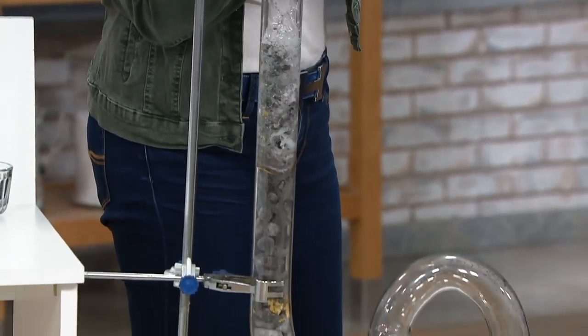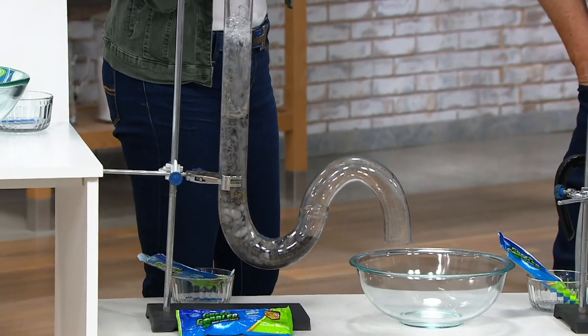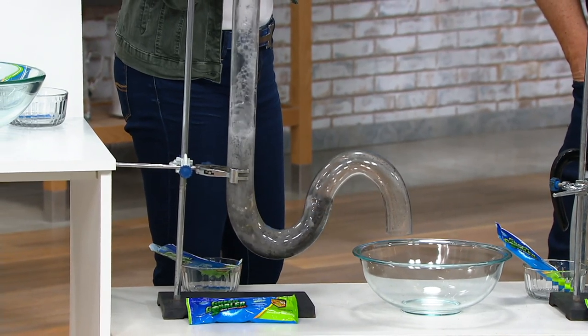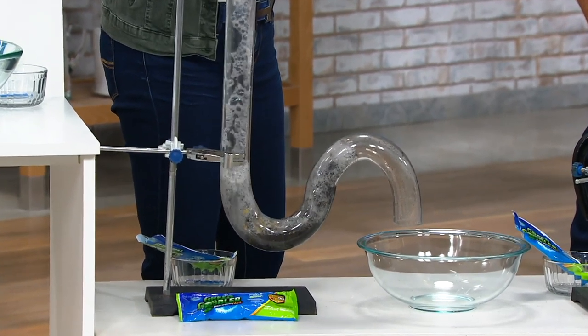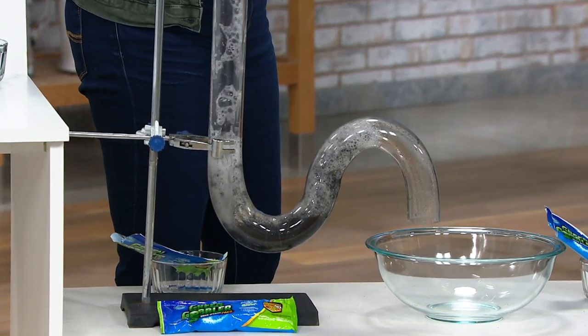What's physically happening here? It's emulsifying that clog, that solidified starch. Just look at that go. Hot water going in — the hotter the better. You're going to let it sit for 15 to 30 minutes and it's going to clear most clogs.